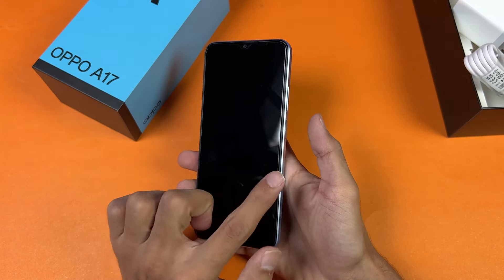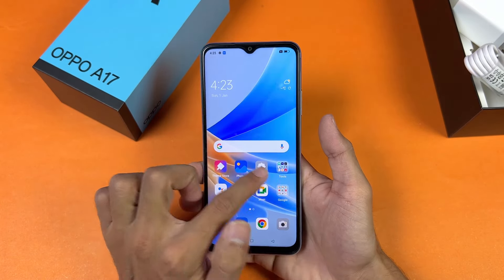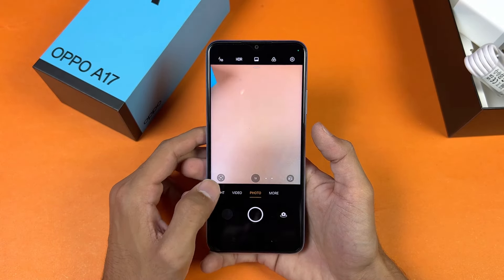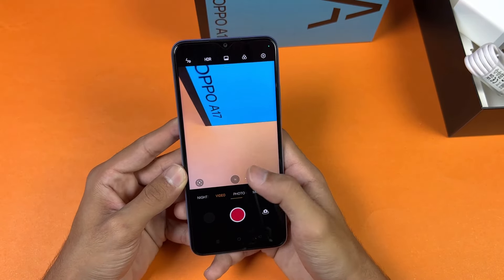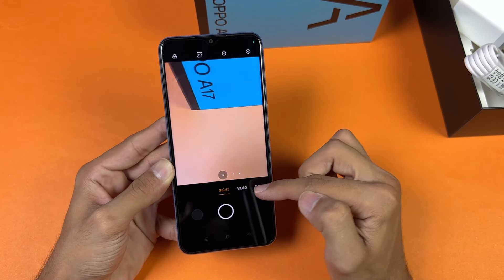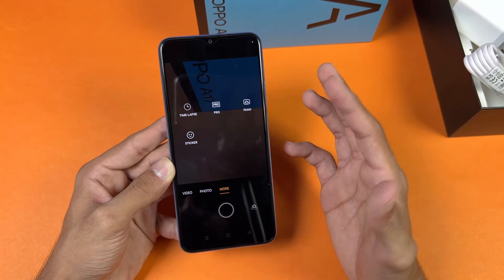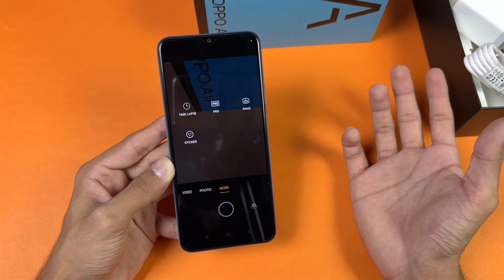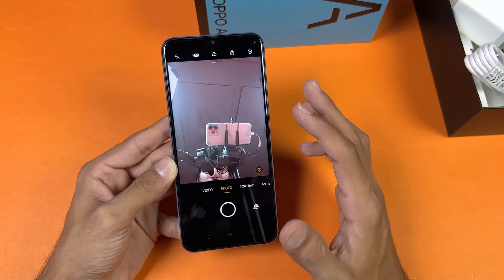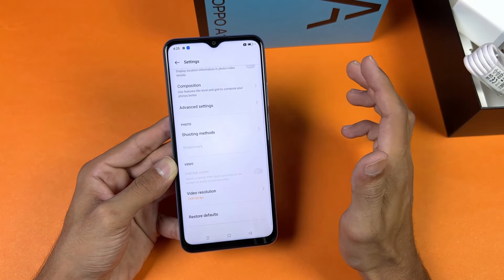The fingerprint scanner is very fast. Now let's look at the camera — it has a dual camera setup with a 50 megapixel main camera. The back camera can shoot Full HD at 30fps. We have pro mode and panorama, but there is no night mode and no slow motion, which is disappointing. The front camera is 5 megapixels, which is not acceptable in this price range.